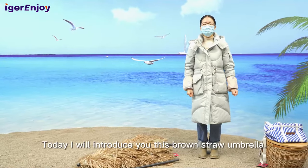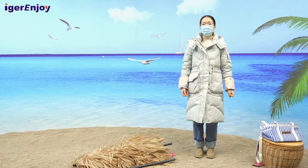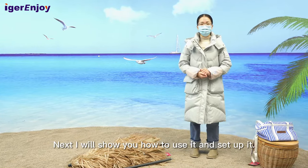Hello everyone, today I will introduce you this brown straw umbrella. Next, I will show you how to use it and set it up.